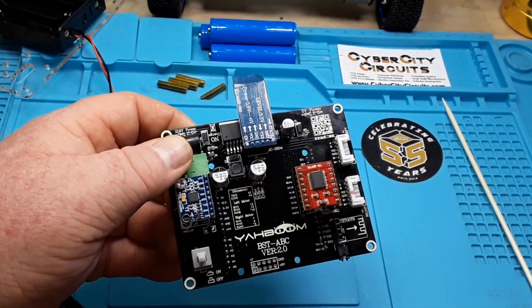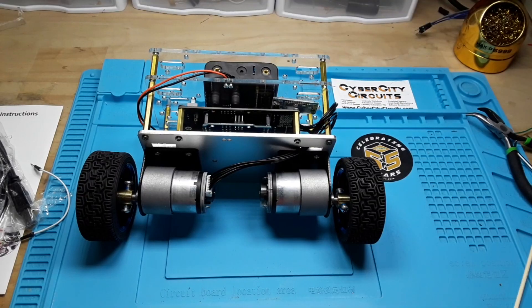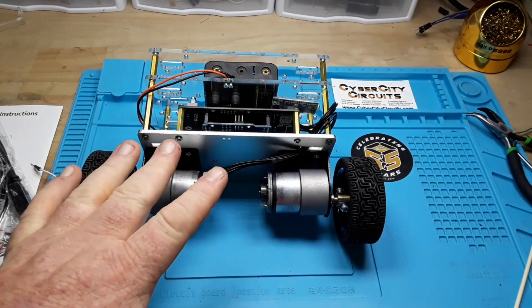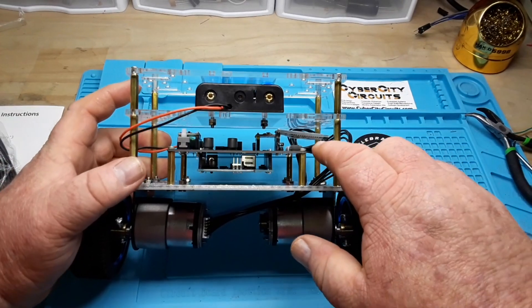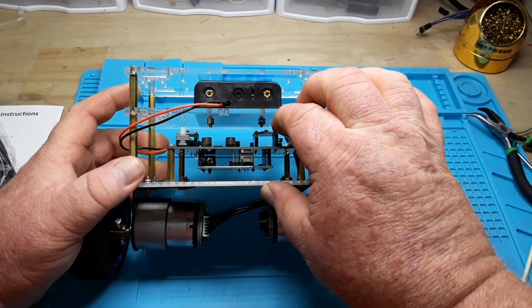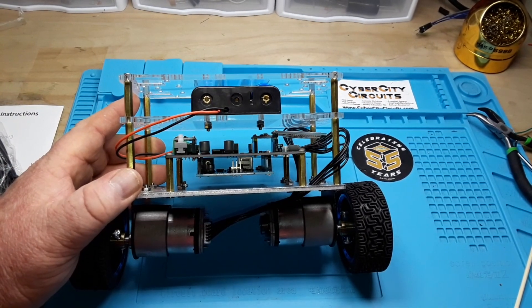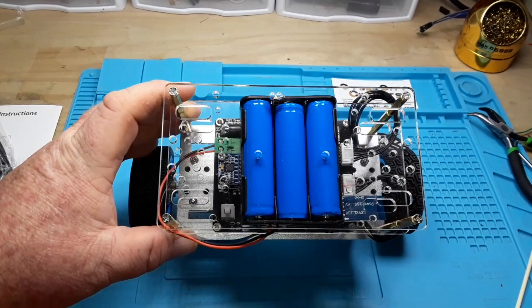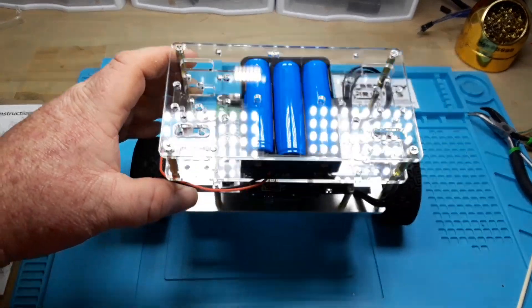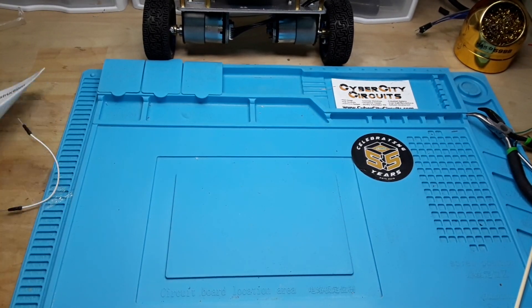I'm going to reassemble it and get the batteries charged, then we'll take a look at the app. All right, she's all reassembled, but a couple of quality control issues: all of the screws were loose, so you're going to want to go over those and make sure they're all tight. This Bluetooth board is barely in there — I'm afraid if you hit a bump it's going to come flying out. The batteries are a tight fit, but other than that we got it together.